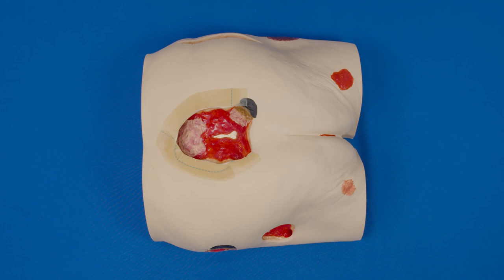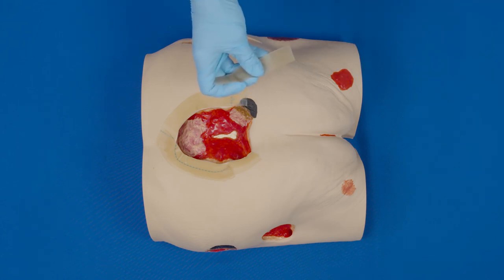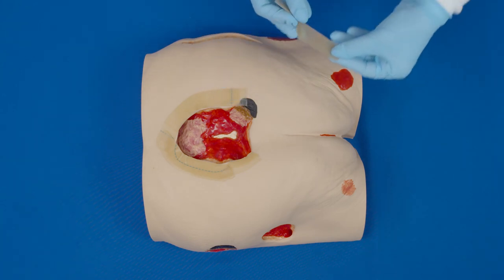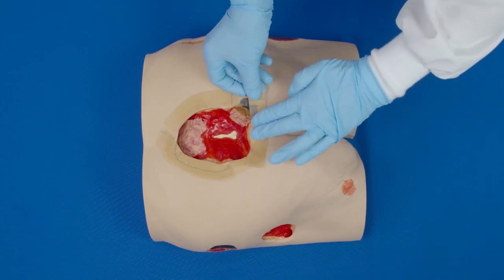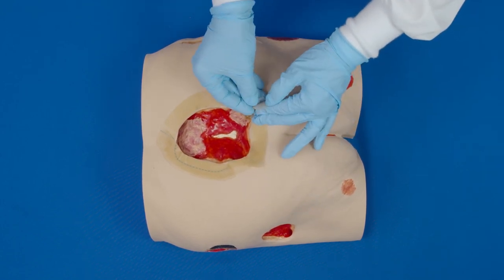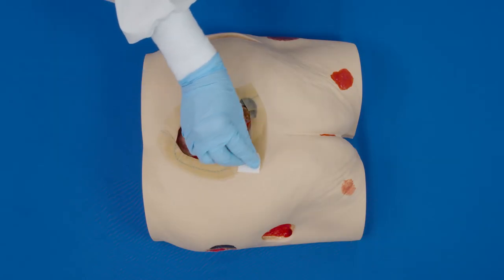Hydrocolloid is also very helpful in assisting with a hard-to-seal wound dressing. The hydrocolloid will absorb some moisture, so it is a great option in moist areas such as the groin, a foot, or perineal wounds. Cut the hydrocolloid in strips about one to three centimeters wide and picture frame your wound with the strips.